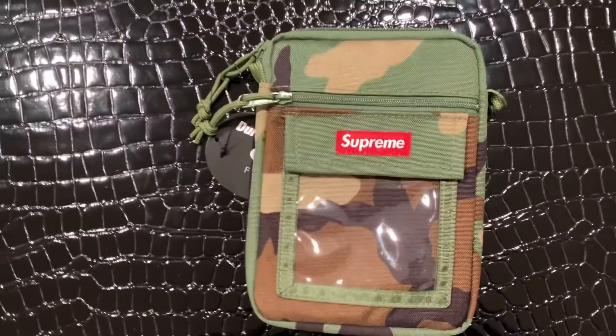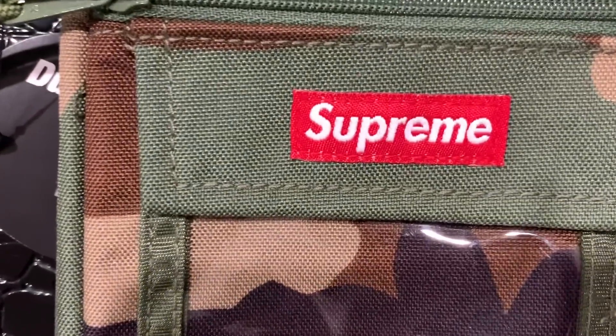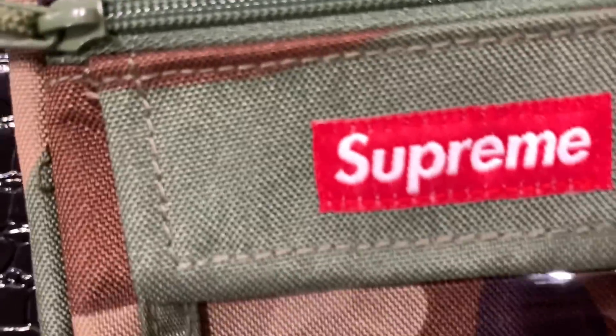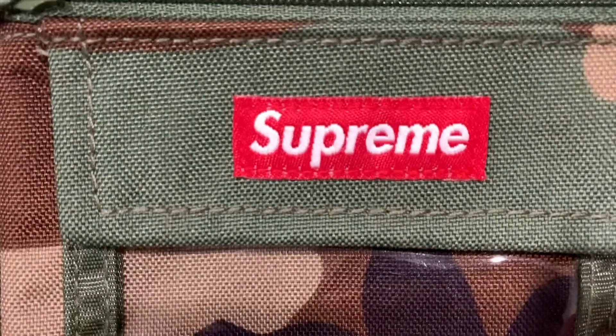Let's just get into a close-up look so you guys can see some of the details. Just to give you guys a closer look at this bag, the first thing I want to show you is the Supreme logo. As I mentioned, this is actually woven right here. Let's get a close look at that — a nice, sharp Supreme logo.